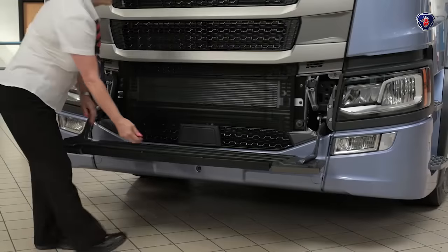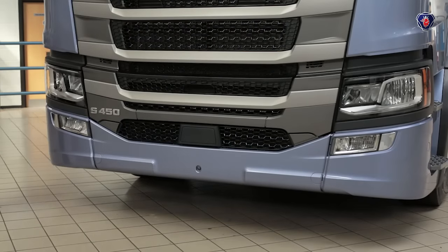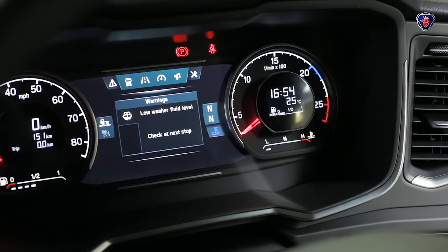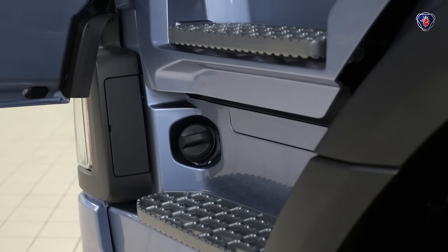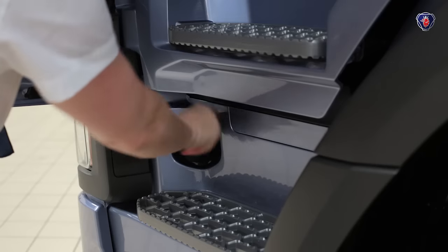To close the step, just fold it upwards. There's no lock — once closed it holds itself in place. The washer fluid is checked electronically and that message on the dashboard told us we need to top it up. The filler is by the passenger door steps and there's a handy pull-out spout to avoid spilling fluid on the step.